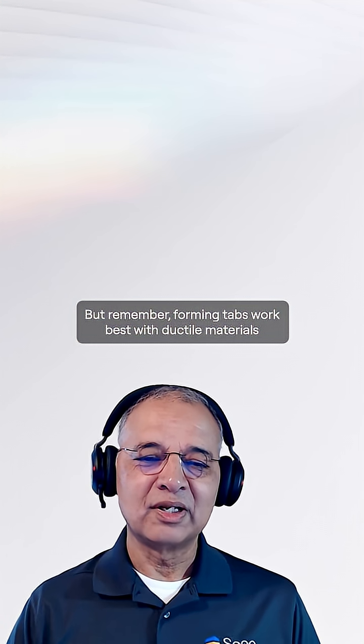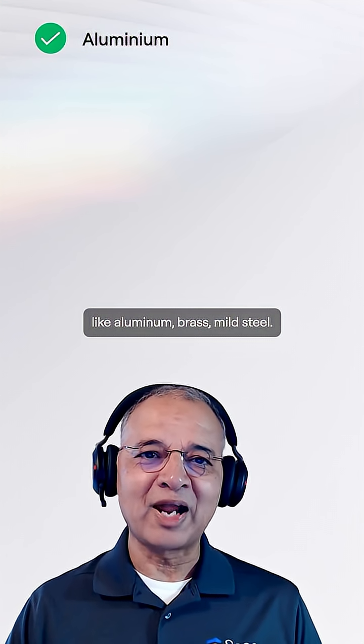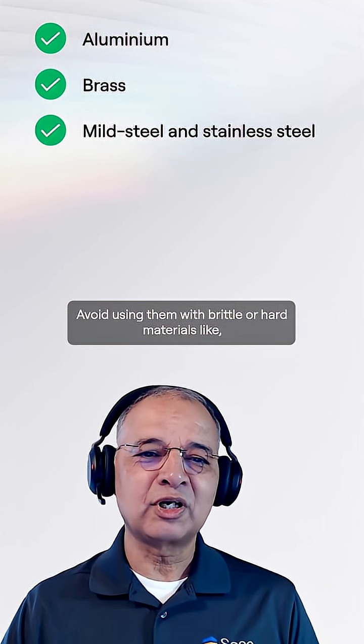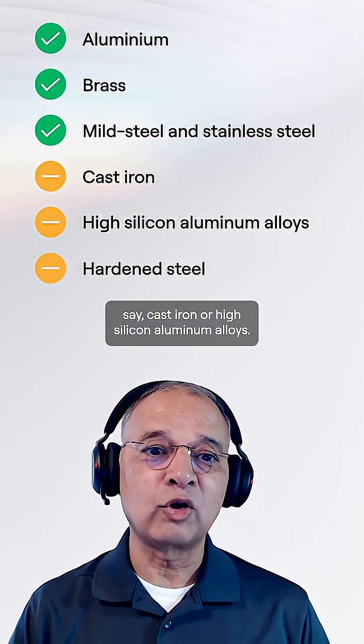But remember, forming taps work best with ductile materials like aluminum, brass, and mild steel. Avoid using them with brittle or hard materials like cast iron or high silicon aluminum alloys.